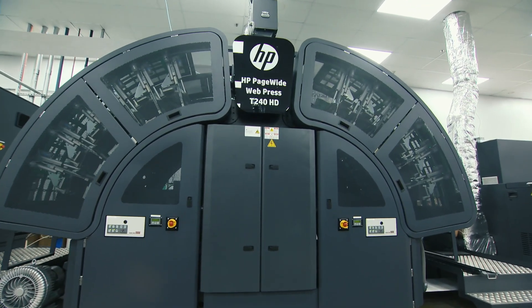This press was configured for direct mail applications. It's got an inline priming unit, inline postcoder, and just been a workhorse for them. As you've heard on the tour, they've been growing and expanding, and have recently added the T250, which is the next generation on this platform.